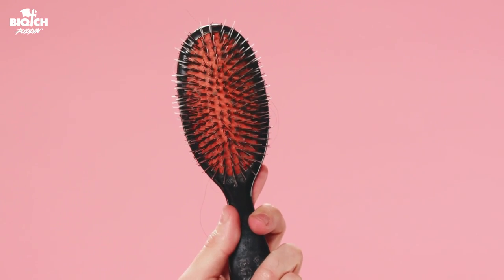This kind of brush right here is great for styles — it's gonna smooth everything out. This is what I actually use to put my hair up, and as you can see everything's nice and smooth.